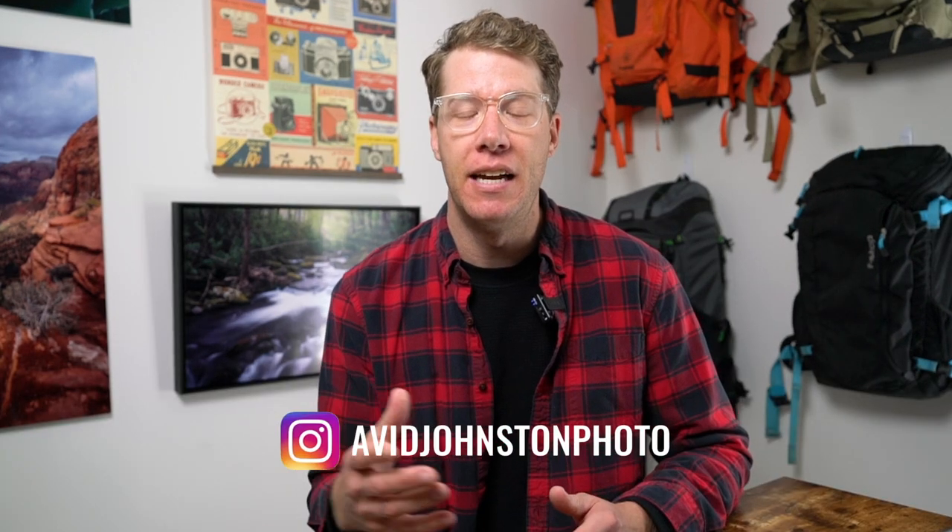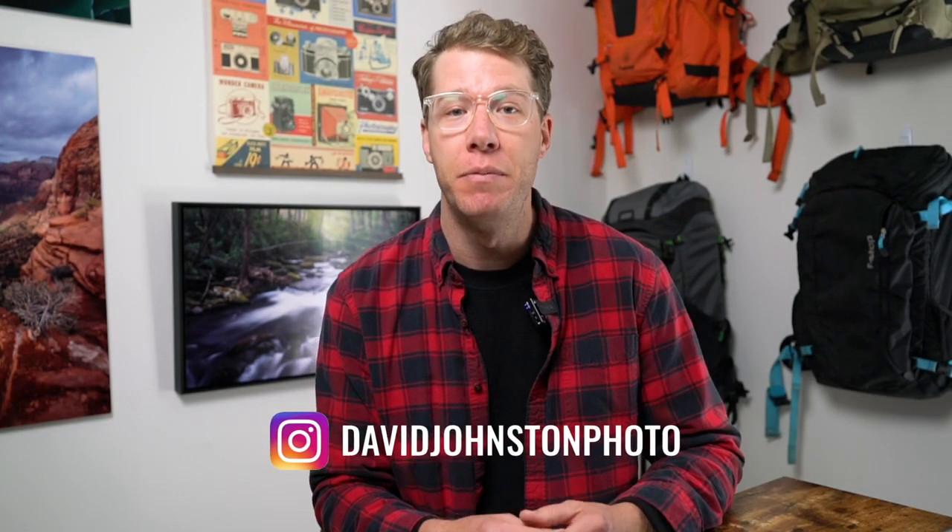My name is David Johnston and on this channel I help you with those problems and show you how to improve your photography using features like this. Let's jump right into how this tool actually works.